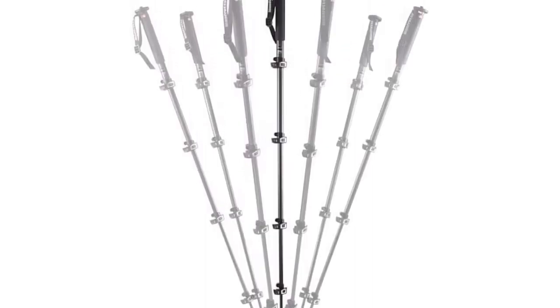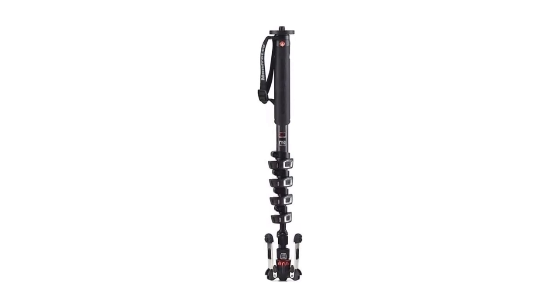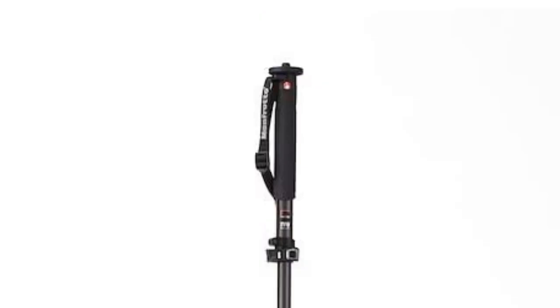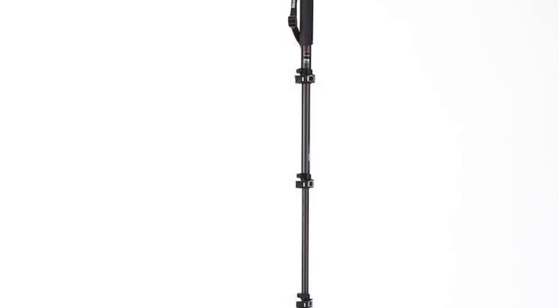Pros: Lightweight Carbon Fiber Construction. Quick Power Lock System. Fluid Tech Base for smooth panning. Portable and easy to transport. Professional videography capabilities. Cons: Expensive. No built-in tripod legs for stability. No additional accessories included.